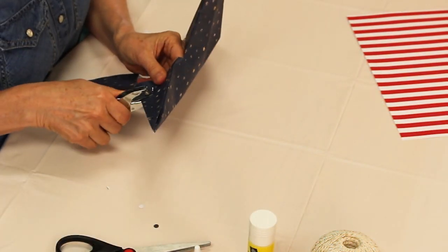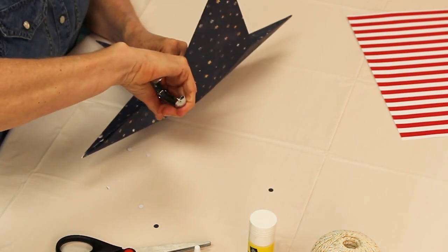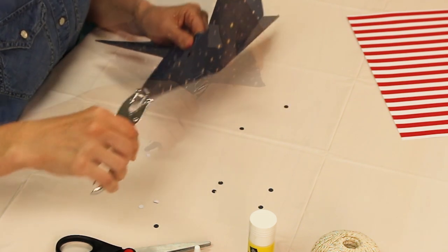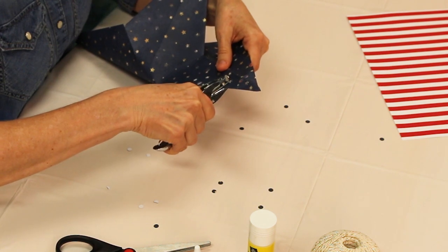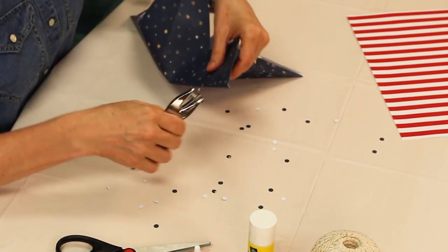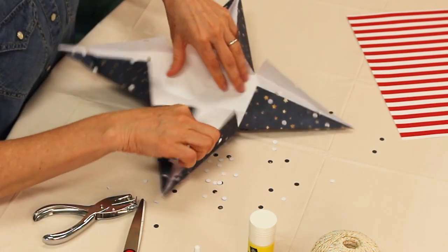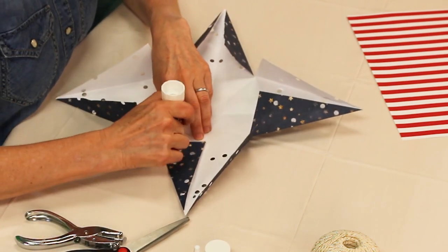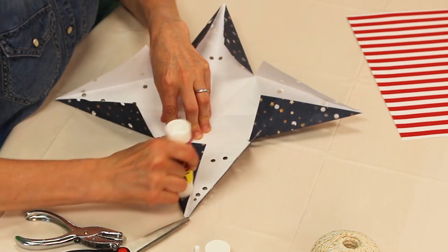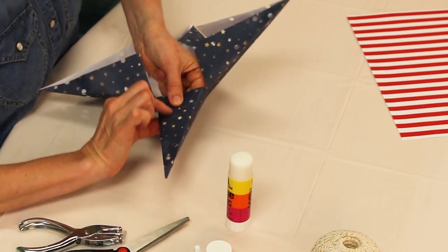Use the hole punch to add holes as desired. Try to make the holes so they are aligned in both the front and back side of both stars. Apply the glue on one of the triangular flaps and press the matching flap on top so that it lines up with the bottom flap. Repeat for each point.